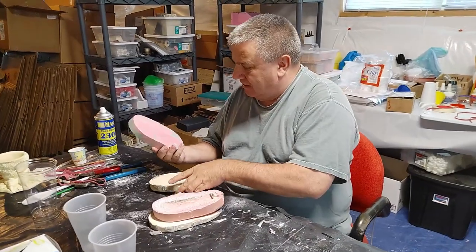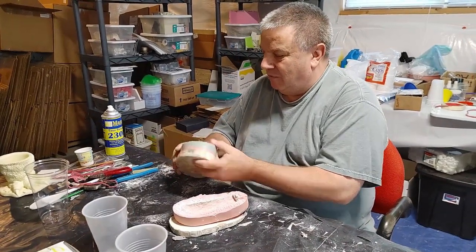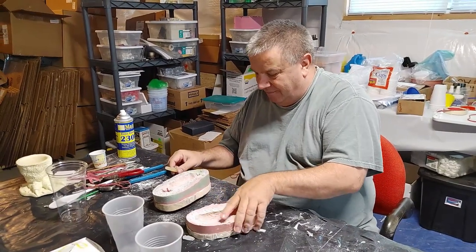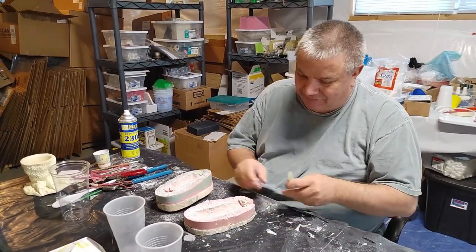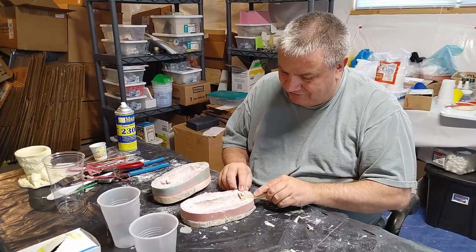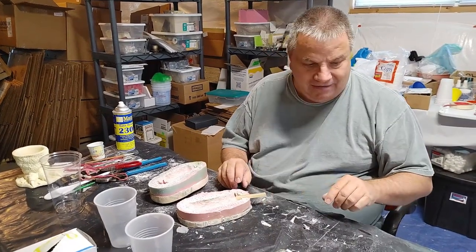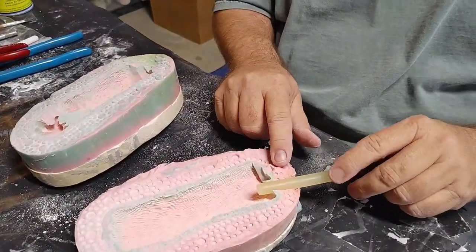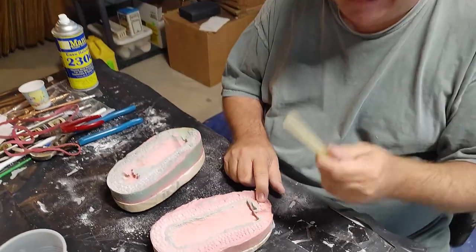Now we're ready to put this together to cast. One more thing I have to remember — this used to be a smaller plug but over time it's gotten bigger. I have to see how far I can put this plug in. What are we using for a plug? It's hot glue.